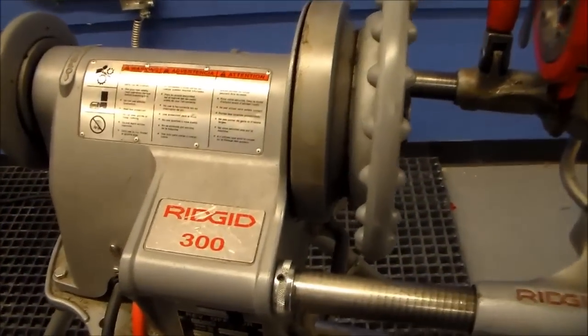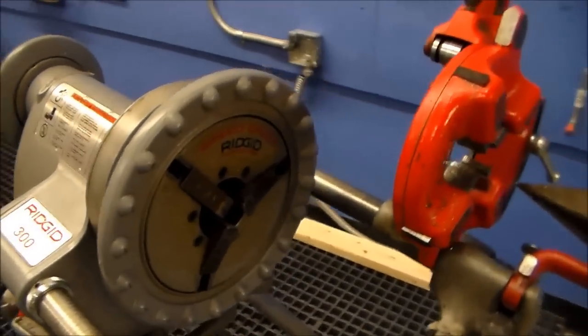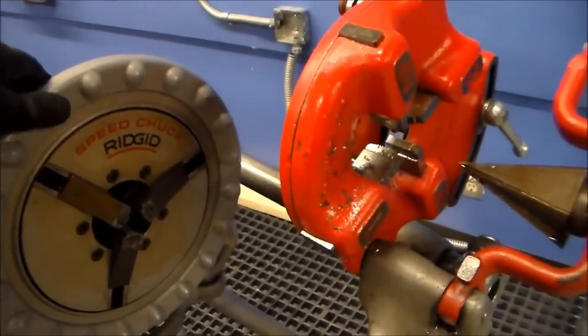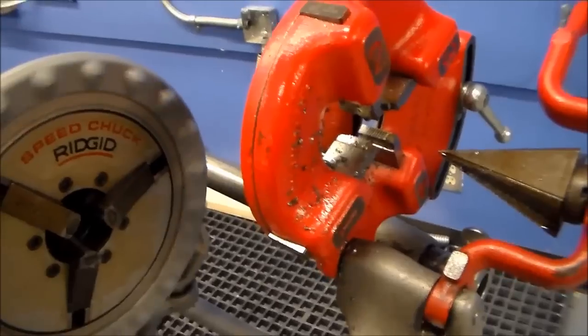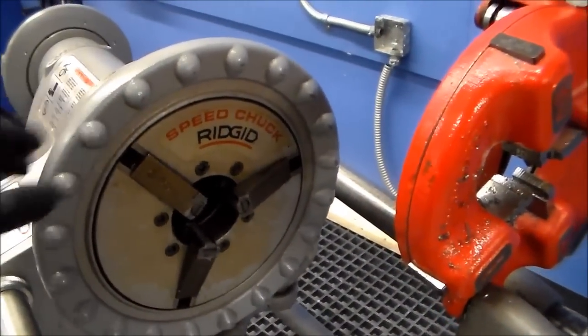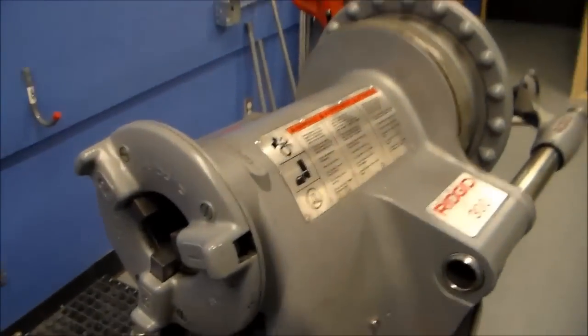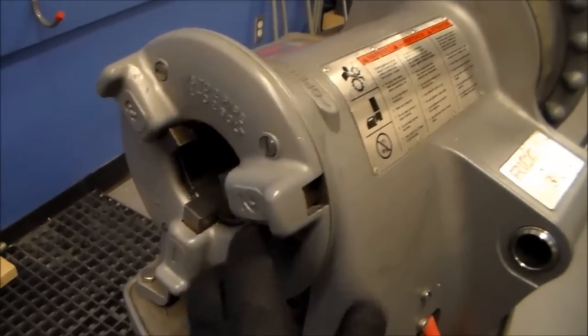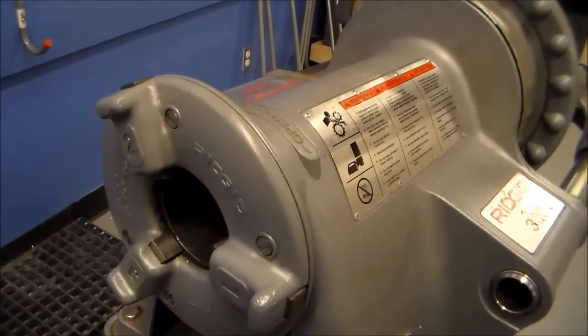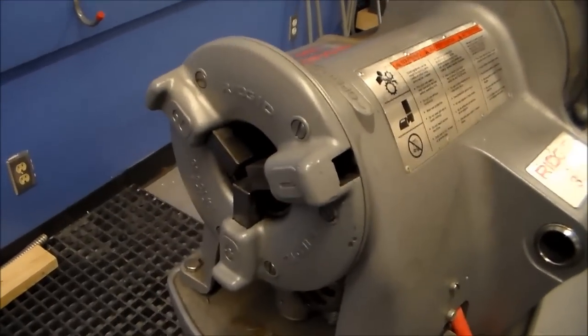Looking at a close-up of the machine, you'll see it's called the Rigid 300. It's got jaws on both sides. By rotating one side clockwise, it opens up the jaw, and counterclockwise closes it. The opposite happens on the other side — by rotating it towards you, it opens up, and the other way closes it.